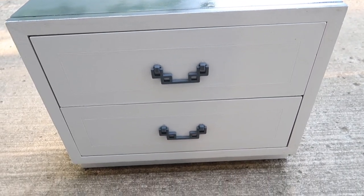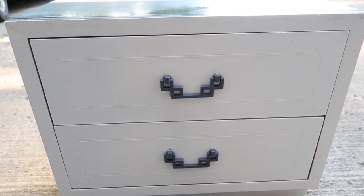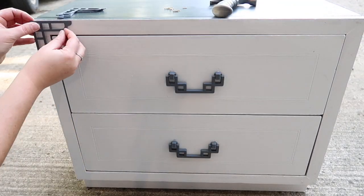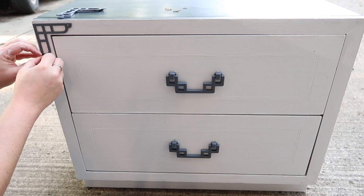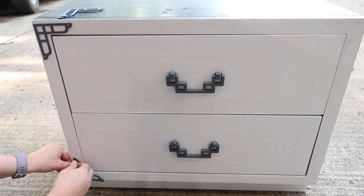This alone would have been perfect, but because there was such interesting hardware I needed to put those corner pieces back on as well. Just to show you how the gray matches the top — I just think it looks so good. Adding these finishing touches and we will be complete with this project.